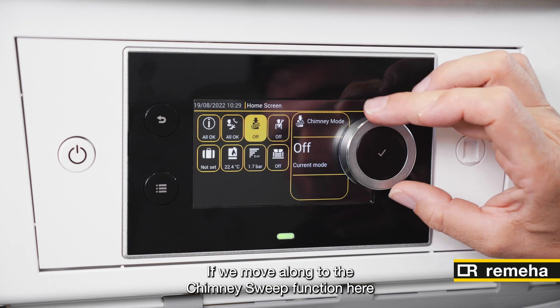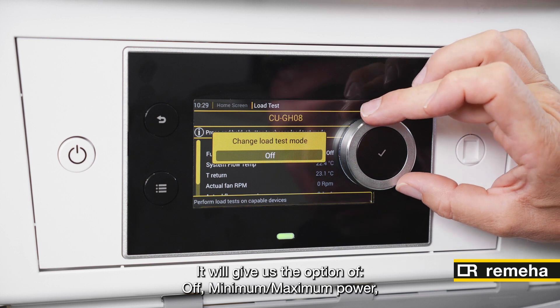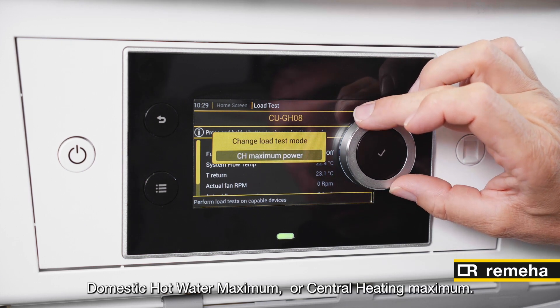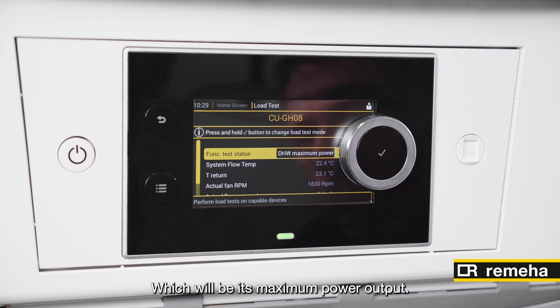If we move along to the Chimney Sweep function here and press the little control button in the middle, it will give us the option of off, maximum power, domestic hot water maximum, or central heating maximum. We're going to choose domestic hot water maximum, which will be its maximum power output.